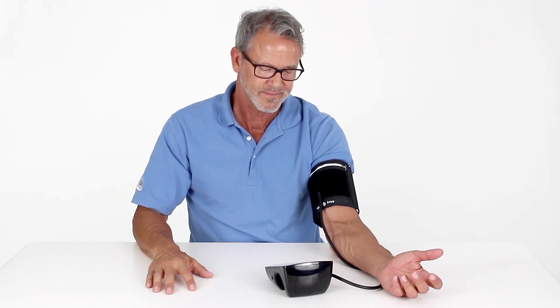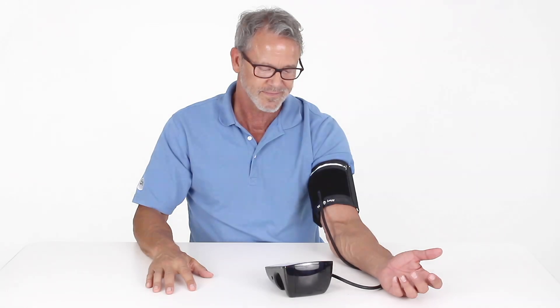Be sure to take your measurements at the same time each day for consistency. Taking measurements at different times will result in inaccurate readings.